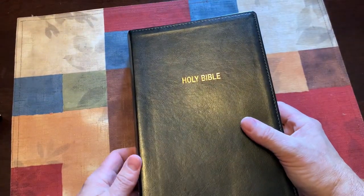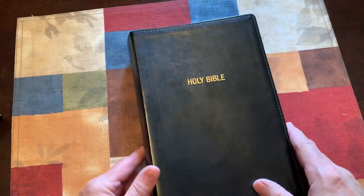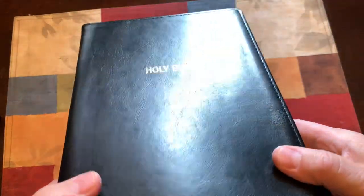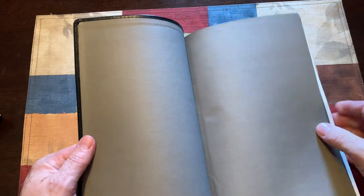This is not a premium Bible and it's not made to be, but it's nice. It has the black leather soft with a little bit of a pattern to it. It does have perimeter stitching all around. It's not going to be like a leather-lined Bible — it is a paste-down liner, like a cardstock. It's not edge-lined.